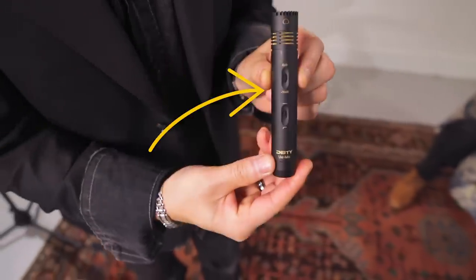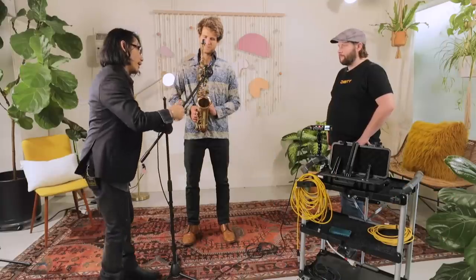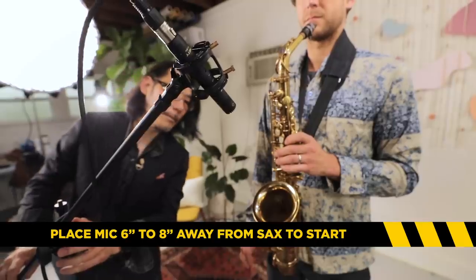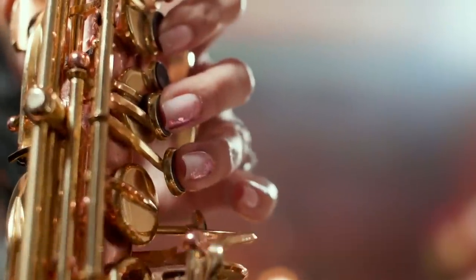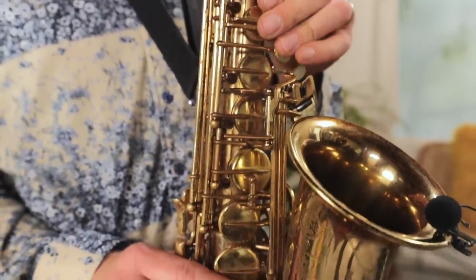Six to eight inches is generally a good rule depending on how much output, how hard they're actually blowing into the instrument. The closer you get, the more key noise you're going to pick up. Every instrument is different — some players are heavy on their keys, some have a lot more key noise. Sometimes if you get a little too close it's going to be too clicky, and I hate a clicky sax.